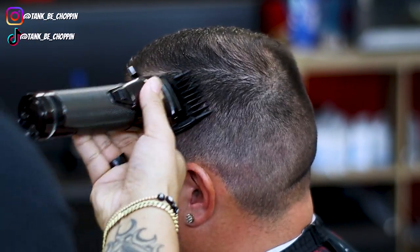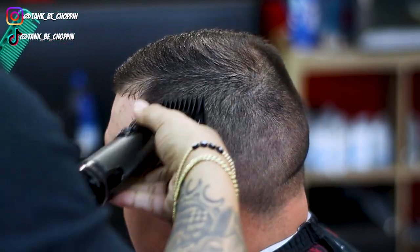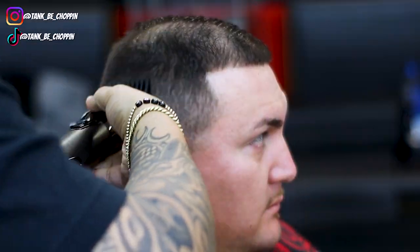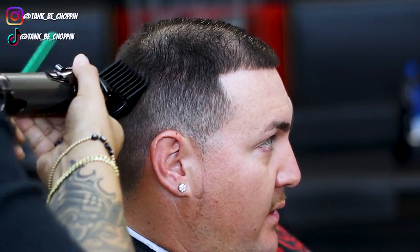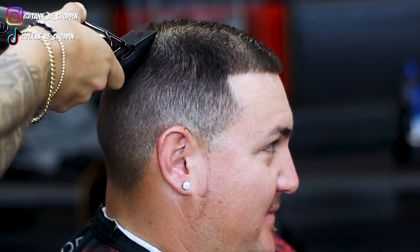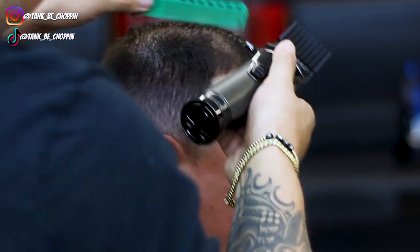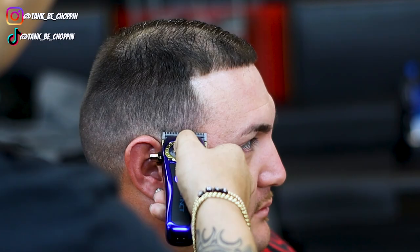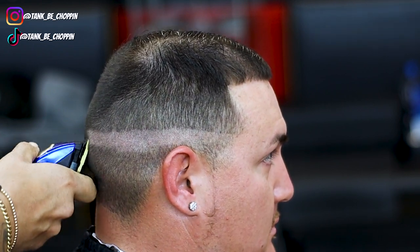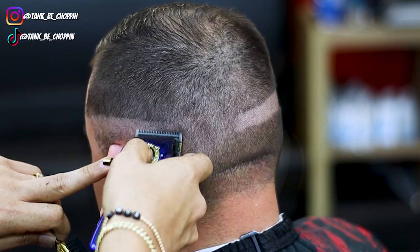Now I'm going to debulk the sides. Normally I start with a four but my client likes it short to the part, so this is a number two guard. I am using the Snap FX to debulk and I did a two guard all the way up to the part. On the opposite side it's a little longer so I'm taking my number four guard, using my Snap FX, debulking the sides and blending into the sheer work I previously did. Once that is done I have my three guard on there, lever closed, coming right below what I did with the four guard. I'm just really focused on my debulking work so I can move on to balding out my client — this is the StyleCraft Instinct with the Andis Master blade on it.